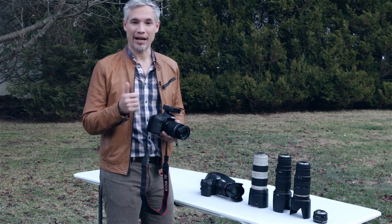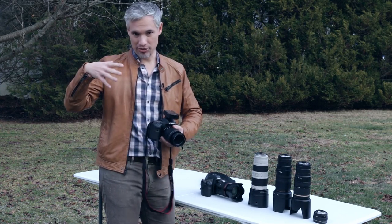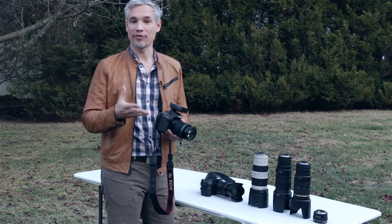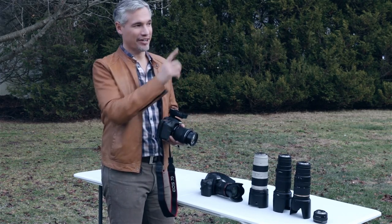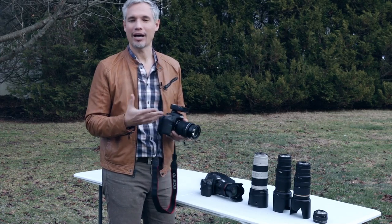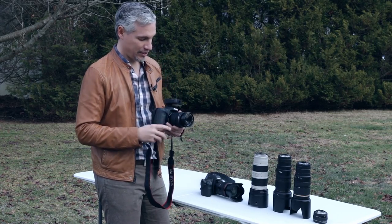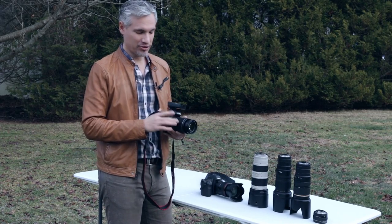For all these shots, I'm going to be shooting at ISO 100, the lowest f-stop number possible — the widest open aperture — and then whatever shutter speed my camera meters at. I've got a flash in the softbox there adding a little bit of fill but not acting as the main light. So this is going to be a test of 55mm on a kit lens.